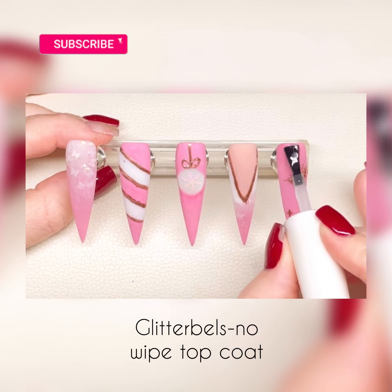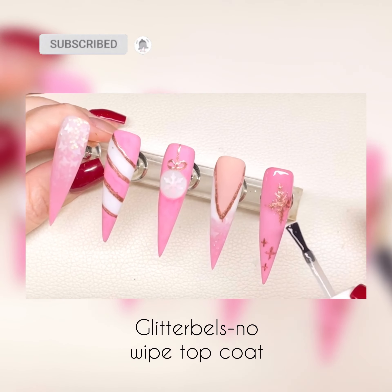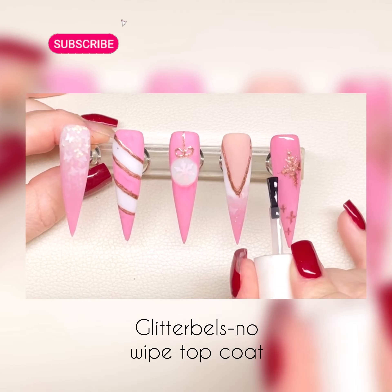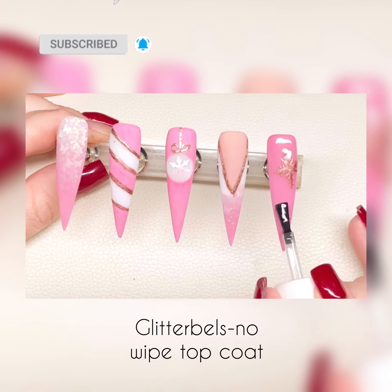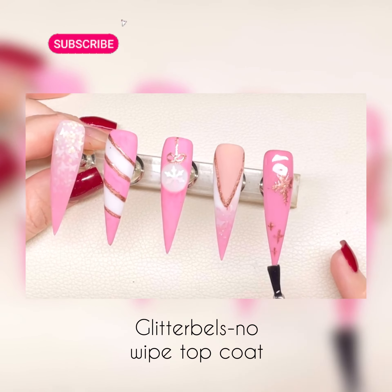And now it's the best bit of the video — top coat time. I'm using Glitter Bells No Wipe Top Coat for this. Straight in, just top coating all of those nails, bringing them to life, making that glitter pop.